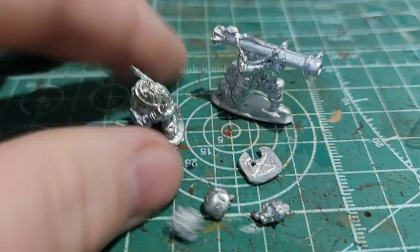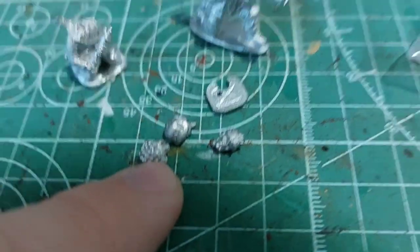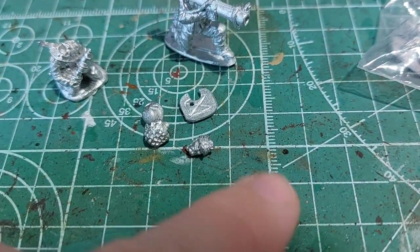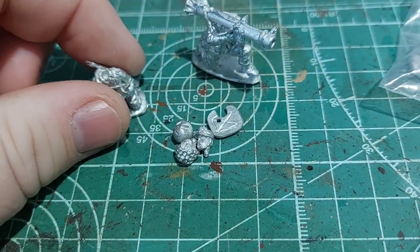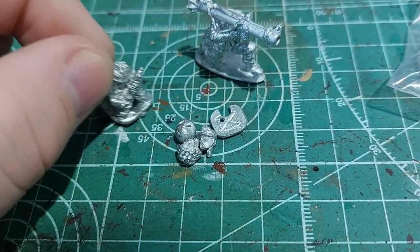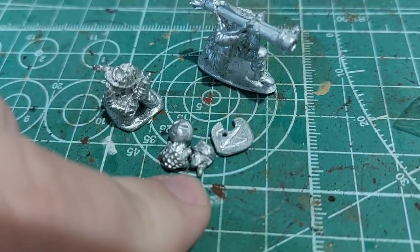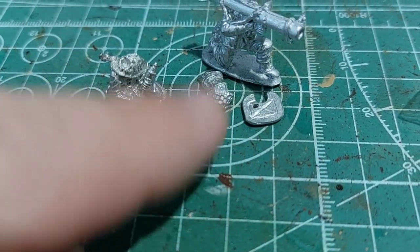So here's the Panzerschreck Team. First thing to note is we've got the separate head system, which I really like — it's just a simple way in metal models of letting you have different heads for everything. And if you bought these alongside the Warlord Panzer Lair, I'm sure their heads would be compatible. I know Warlord Metal Models used to have separate heads; I think they're moving away from that. But anyway, separate heads.